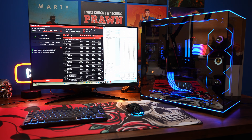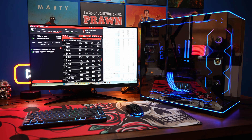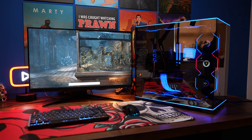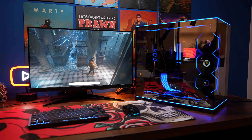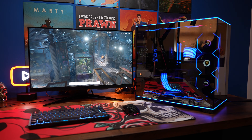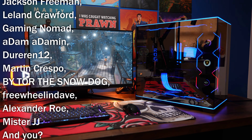I'd recommend once everything is set up that you run a test like OCCT or Cinebench and use HWiNFO64 or HardwareMonitor to test thermal performance and make sure everything is running well and not getting too hot. Make sure you've seated the pump down properly and adjust fan speeds if needed. Let me know in the comments if you've got any questions, and check out the links in the description to related content — including on those Lian Li fans. Thanks very much for watching — if you've enjoyed it, click subscribe, give me a thumbs up, and drop a comment below. Consider joining the channel and check out these other videos, and most importantly, have a great life.